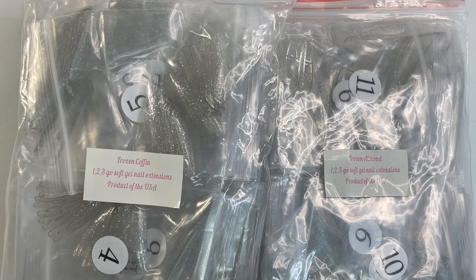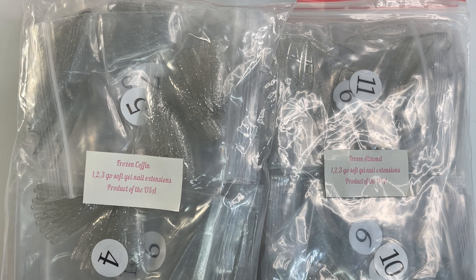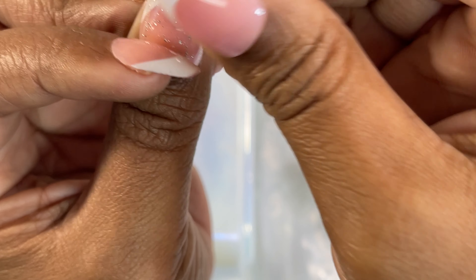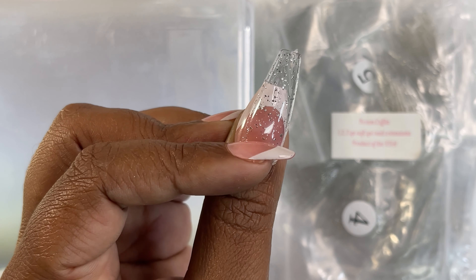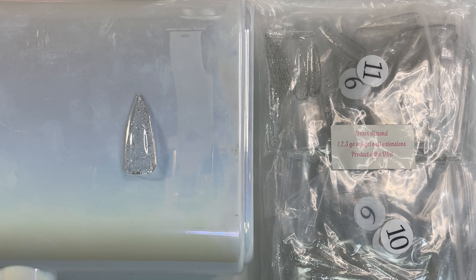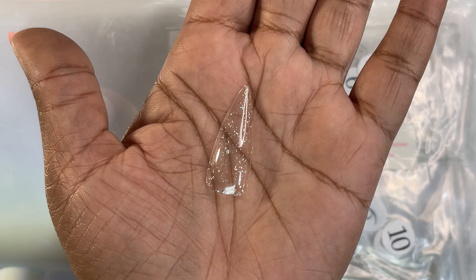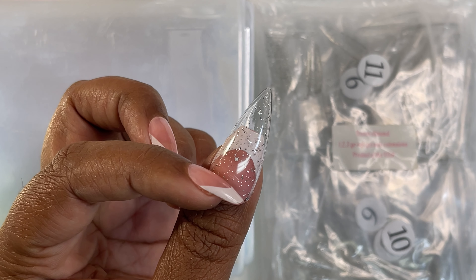Next is our Frozen Collection. In Frozen, we got Coffin and Almond. This is the Silver Dazzle Collection — this is Frozen Coffin. Look at that silver, it is so pretty. And Frozen in the almond shape as well — that's what that looks like.